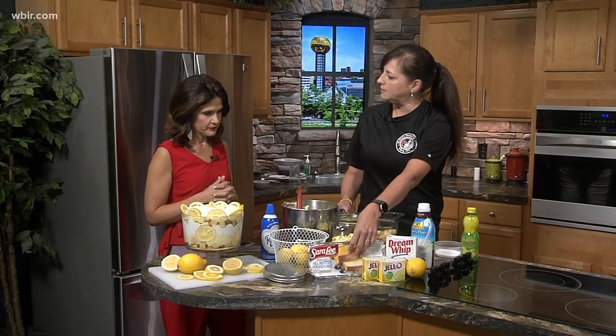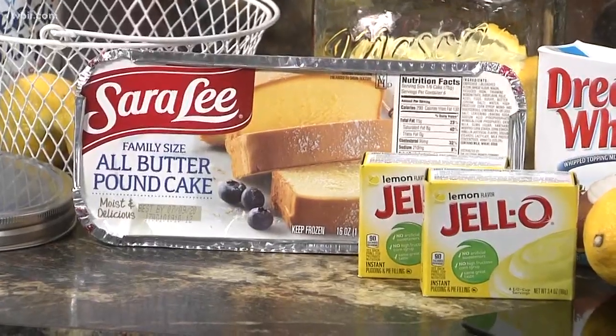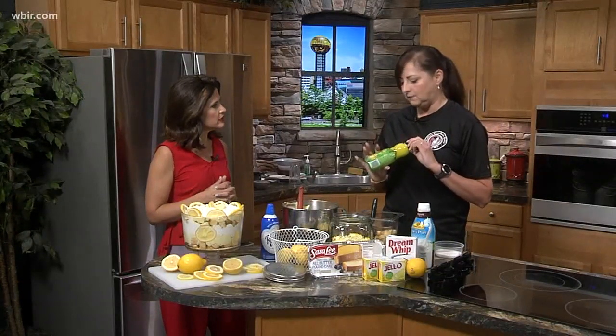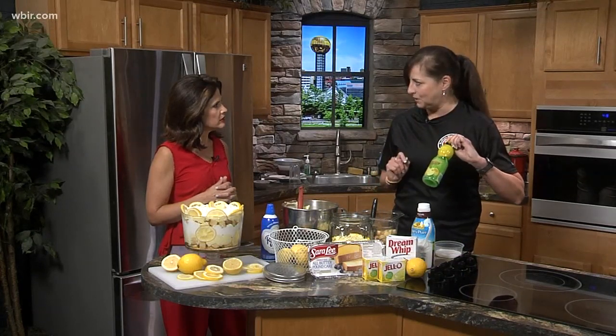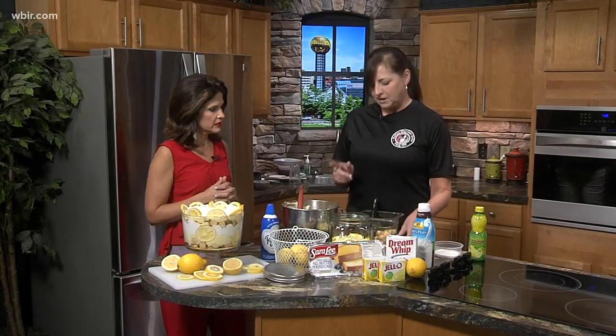Basically you're just layering the ingredients. You start with the Sara Lee pound cake — find it in the frozen section, cut it into cubes. After that, you'll do a lemon and sugar mixture. I use fresh lemon, but if you don't have the time, you can get fresh lemon juice in a bottle, with half a cup of sugar. Heat it up.